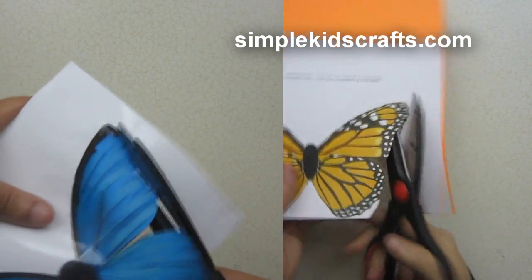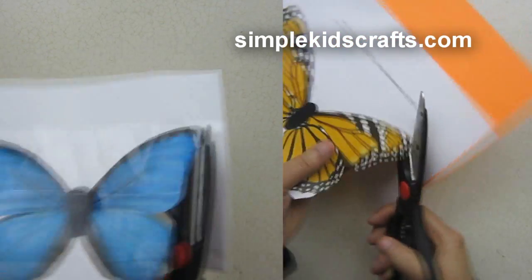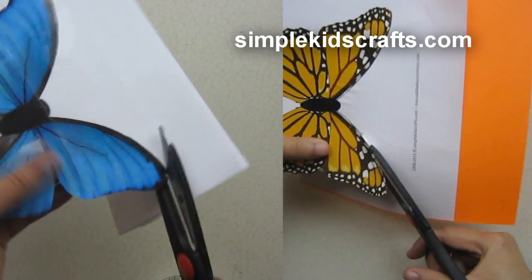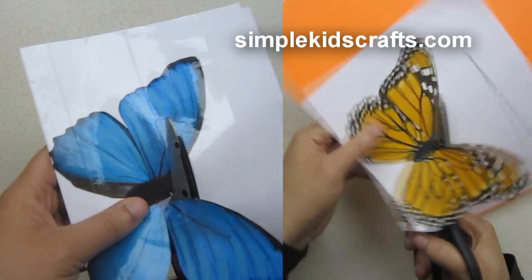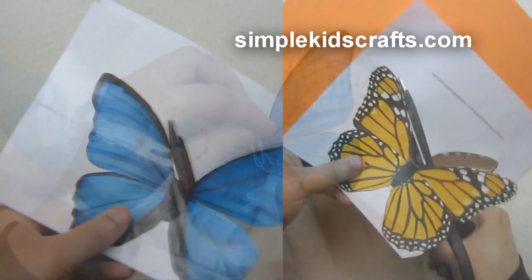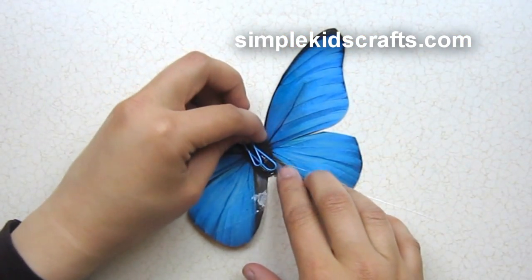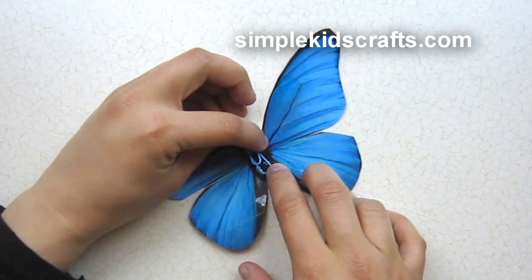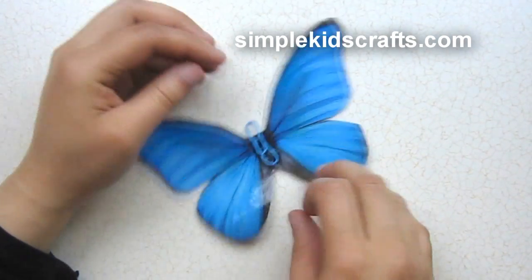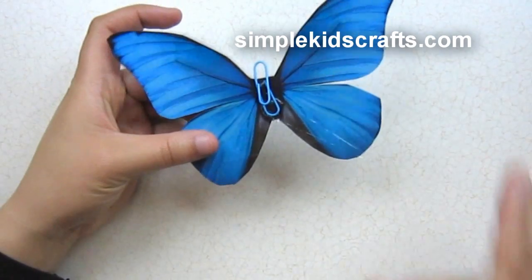Then we're going to cut off the wings. After cutting off the wings, we want to attach them to our dolls — I'm going to show you different ways. The first way is using a paper clip. For that, we will put a little bit of glue in the middle of the wings and then attach the paper clip itself, lifting it a little bit, so then you can attach it to the clothes.